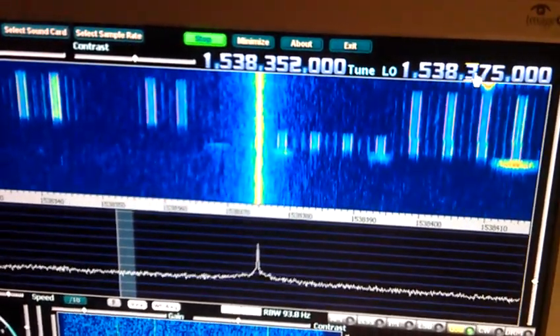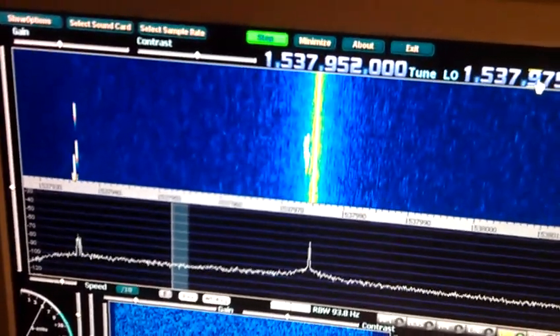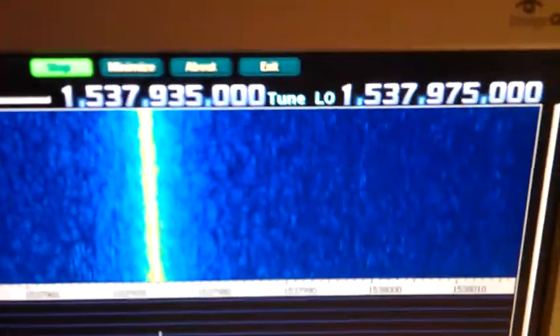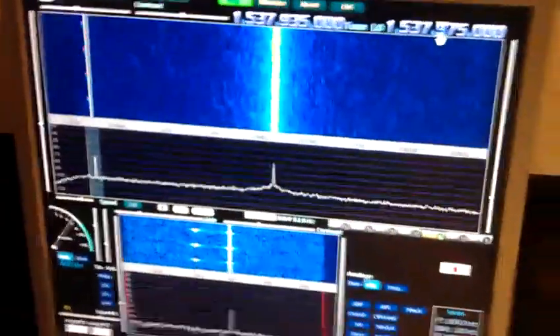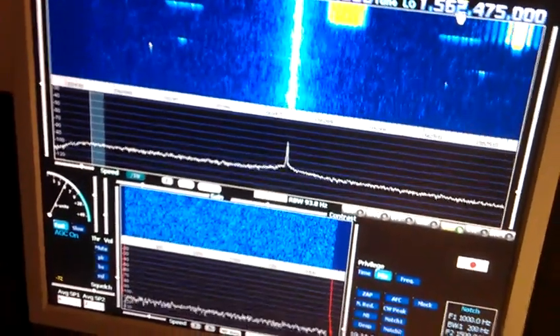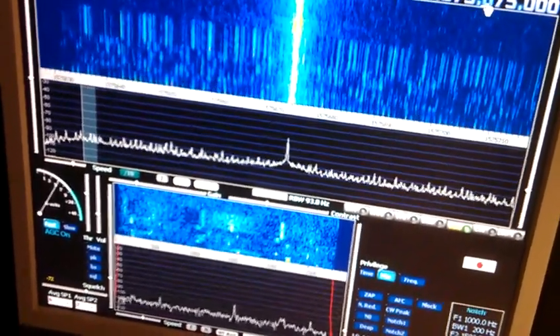There are other data signals here — you also have some wideband data signals, or some narrowband ones like here. This is InMarsat-D. This is a paging signal from InMarsat-D, on 1575 MHz.